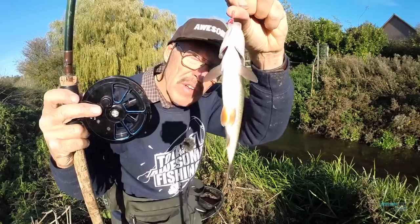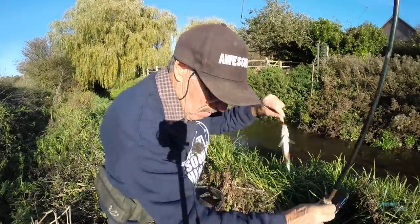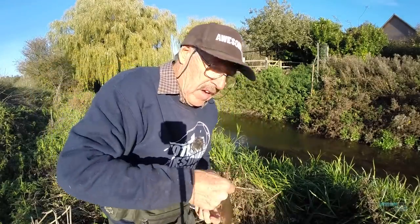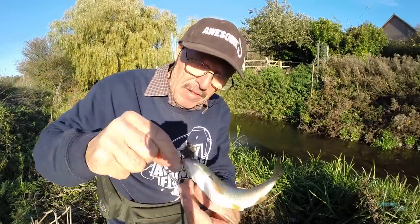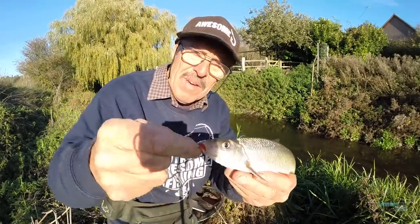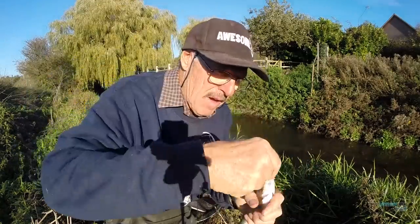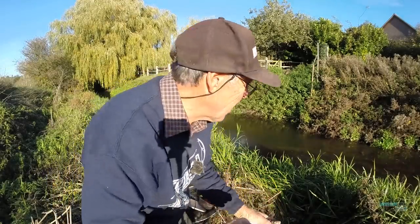I've got a dace on guys — nice big dace! Had to move up here trying to get some pace on the current so I can show you more about fishing. It's got a little damper on it for adjusting the speed that the centrepin runs at. But look — if you keep calm — lovely looking dace here. Gets straight back. At least it's not a minnow.